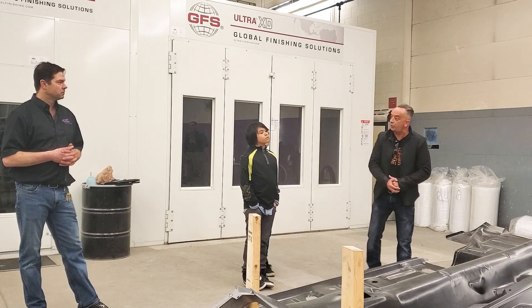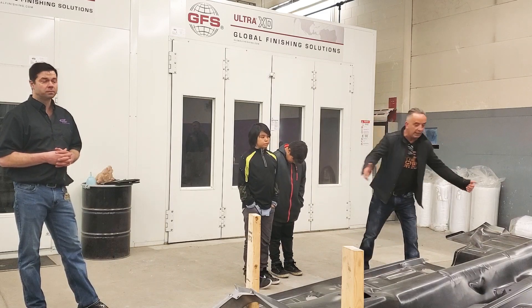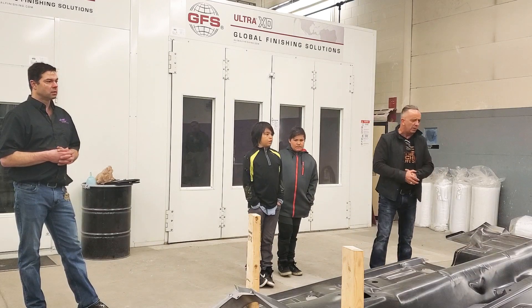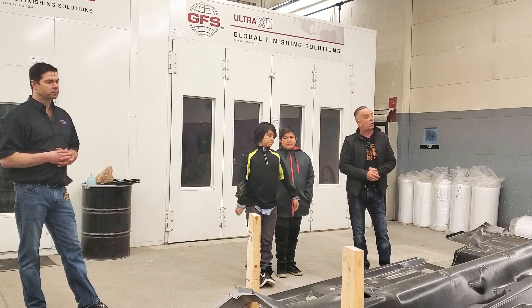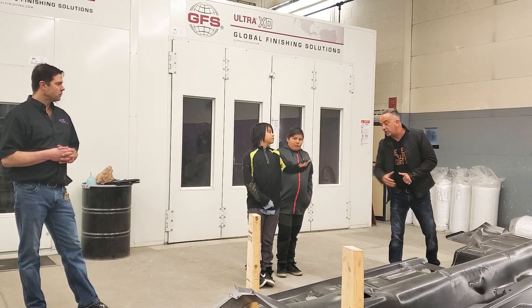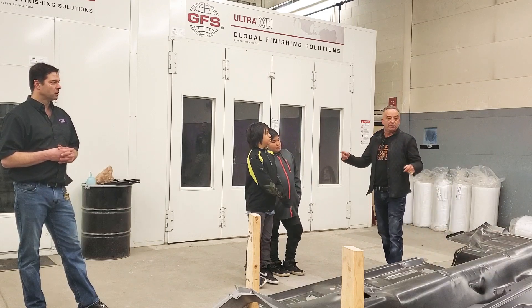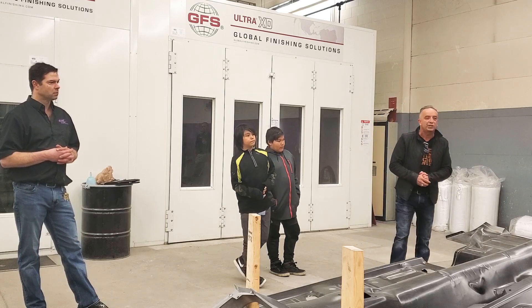That's what Hands-On wants to do — we will end up with a beautiful car. We will sell it again. We've already had an offer, and we think we can double that and put it up at auction. So what we're doing is continuing to build cars and build these children's lives — and that's the best part of it. There are young men that have been part of this car project, and they just don't want to miss it. You have to run fast to get to the Hands-On car project on Thursday night.